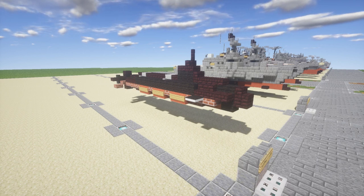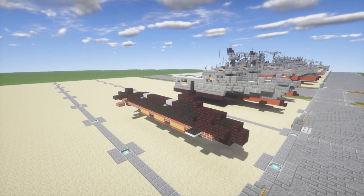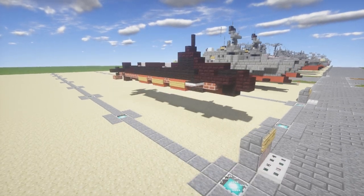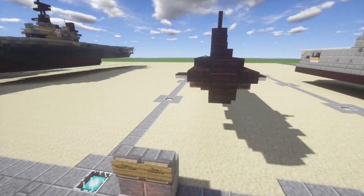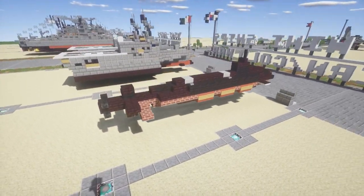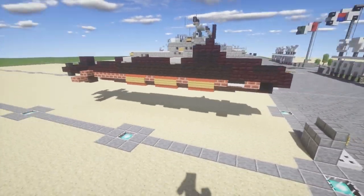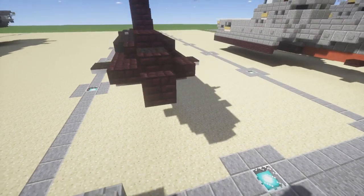Anyway, taking a look at the build again, it's a very simplistic build. It's been a while since I've done a bathtub build — I think the last one I did was the USS Wasp — so it's good to get back into it. I decided to do a nice simple one to kind of ease our way back into it.